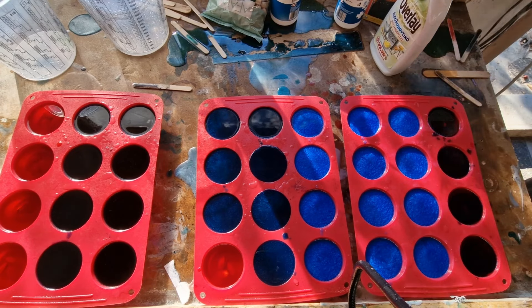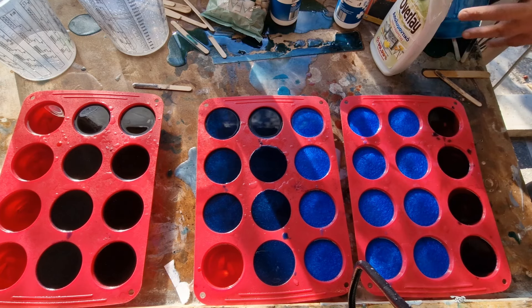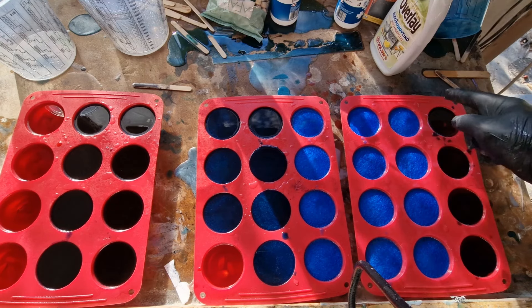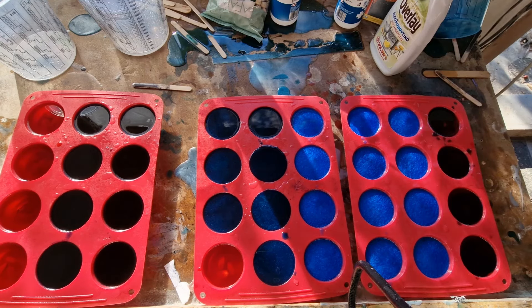Now we're gonna wait. I'm really curious how it's gonna come out. The red looks clear — I can see that immediately. The blue and the black look almost identical, and the one where I mixed the colors — they didn't mix, which means they stayed separated in the holes. I'll get back to you guys when it's ready. See you in a minute.